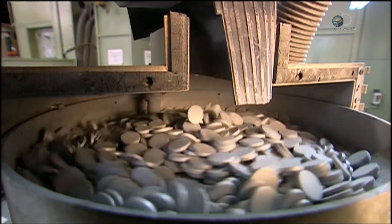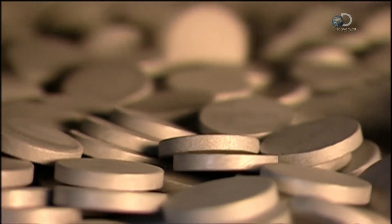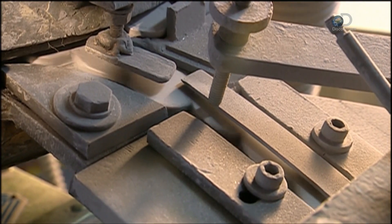The slugs then spin around in another container, which aligns them horizontally so they'll fit through a channel at the bottom. The channel feeds the slugs into a forming press.